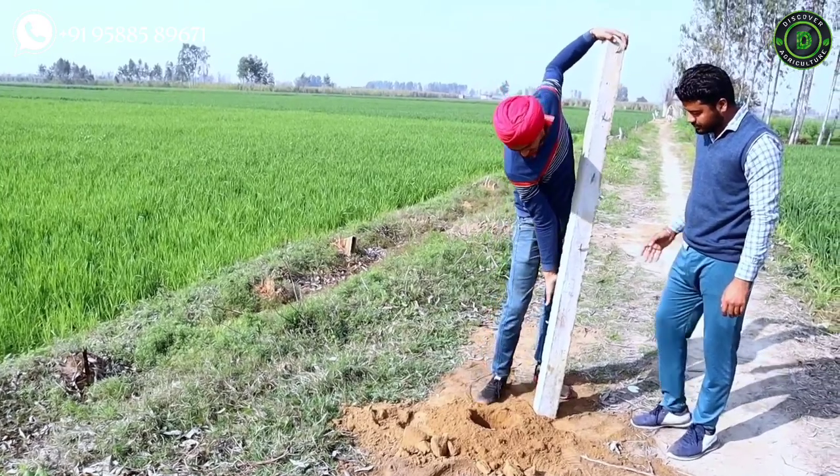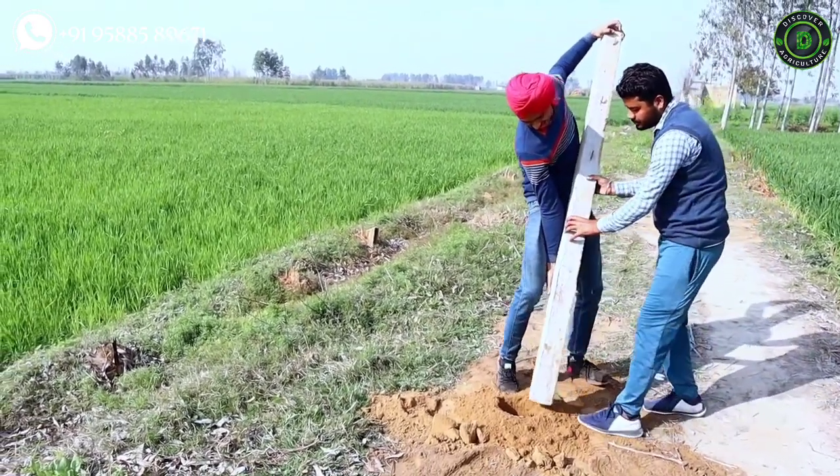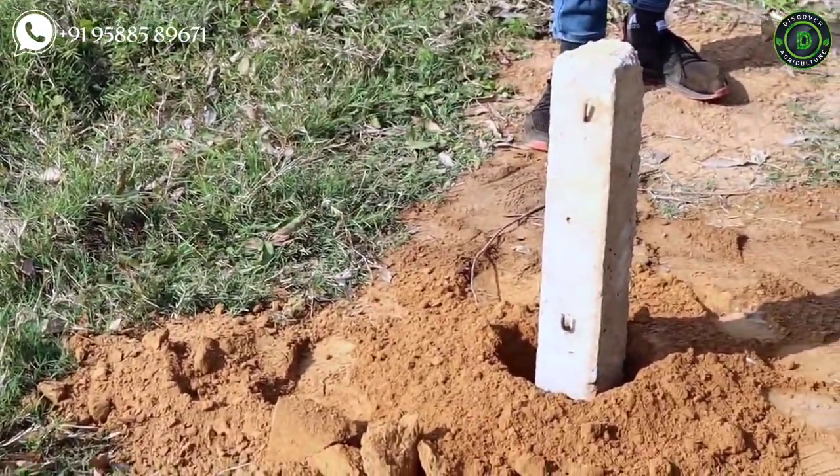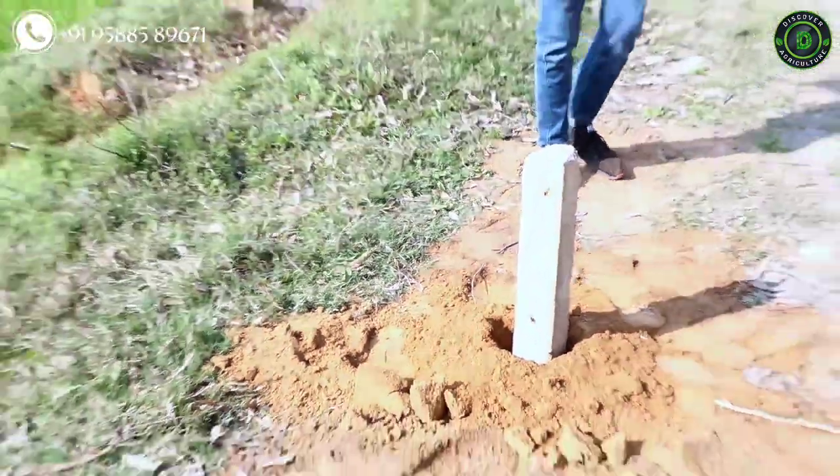Hope you liked this video. Share this video with all your friends and don't forget to subscribe to the Discover Agriculture YouTube channel. Thank you for watching. Have a great day.